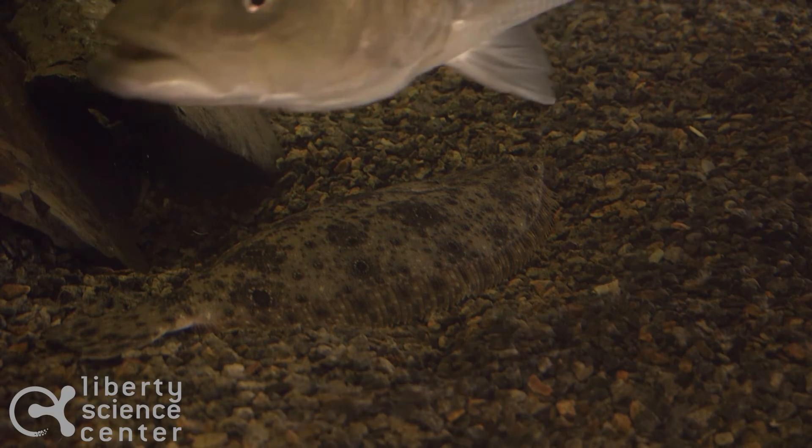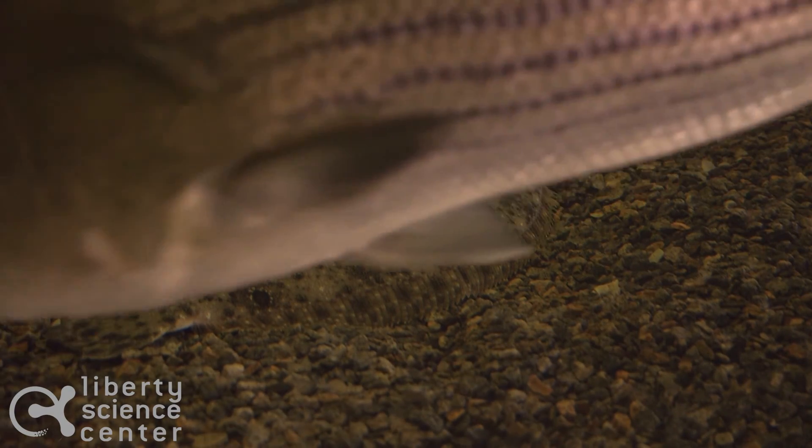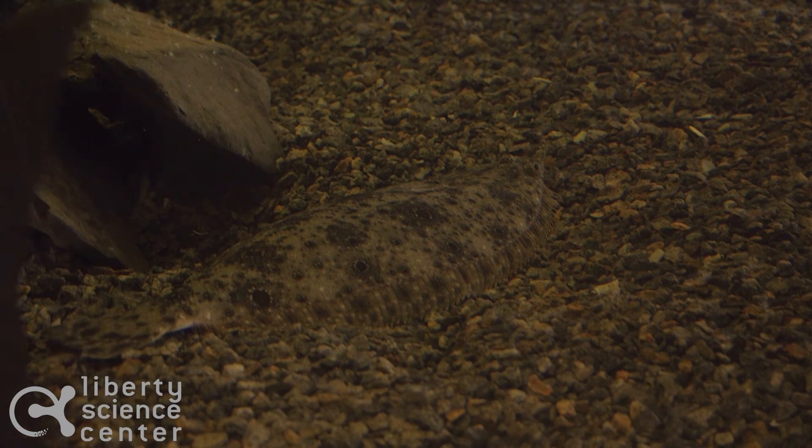It may be difficult to locate the Summer Flounder in either tank because they are really great at camouflaging with their surroundings. So come on over and try to find our Summer Flounder.